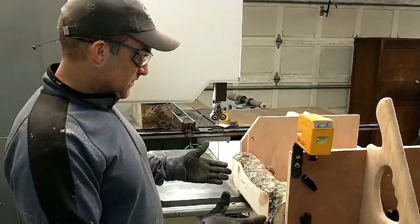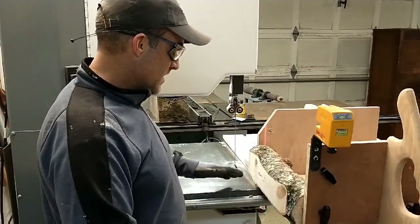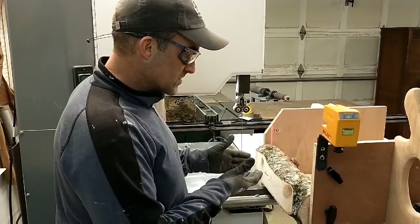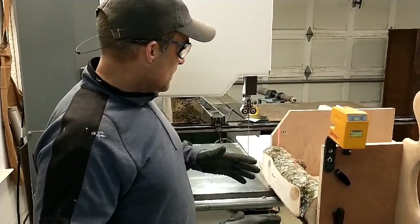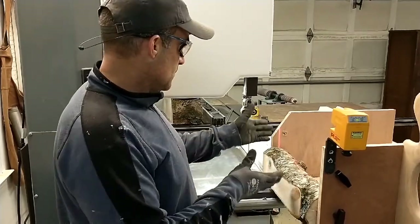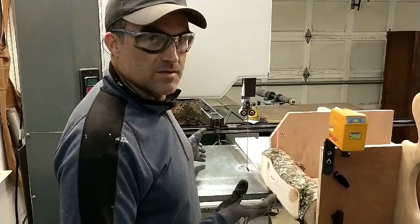Now that we have one nice flat edge, I'm going to rotate this so the flat edge is face down so we can get another flat edge on it. Then we can take the sled off and run it through the actual fence that came with the bandsaw, or run it on the table saw.